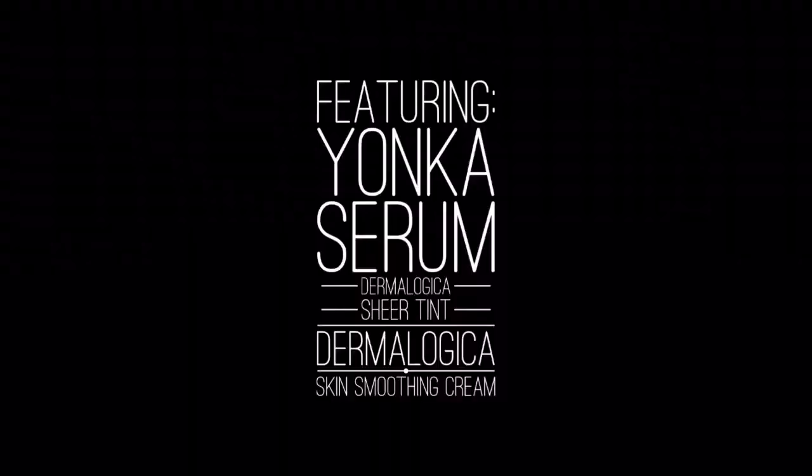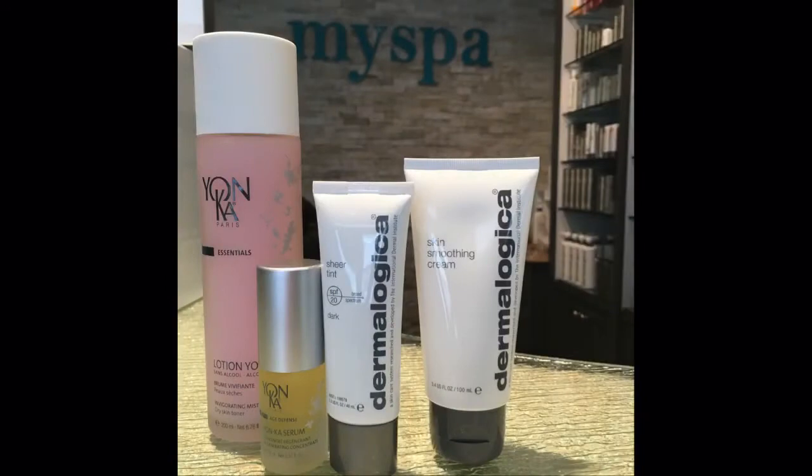Today I'm going to be showing you our winter hydration hack using Sheer Tint, Moisturizer, and Soil Serum. Give your skin the most hydration this winter in one easy step — mix your serum, tint, and moisturizer and apply it all over your face and neck.